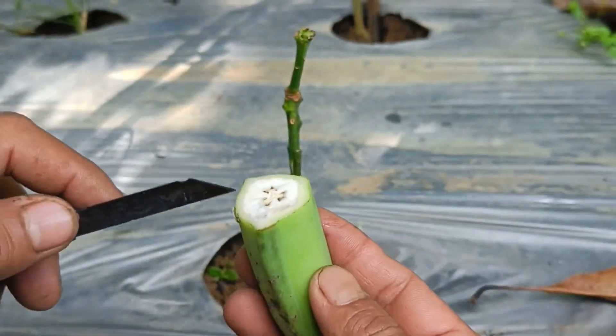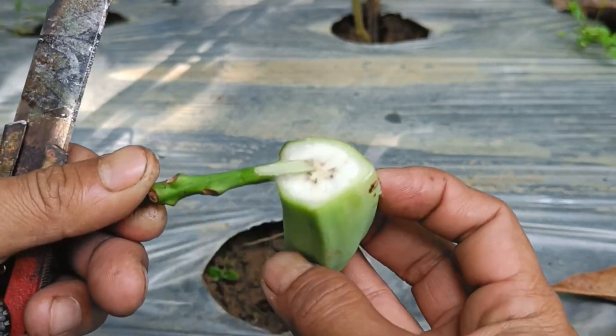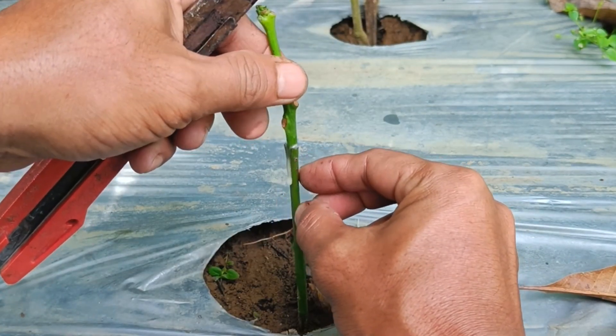Step 3: Join. Insert the scion into the incision on the rootstock, ensuring the cambium — the green layer under the bark — meets. Tie with plastic string and cover to maintain moisture.